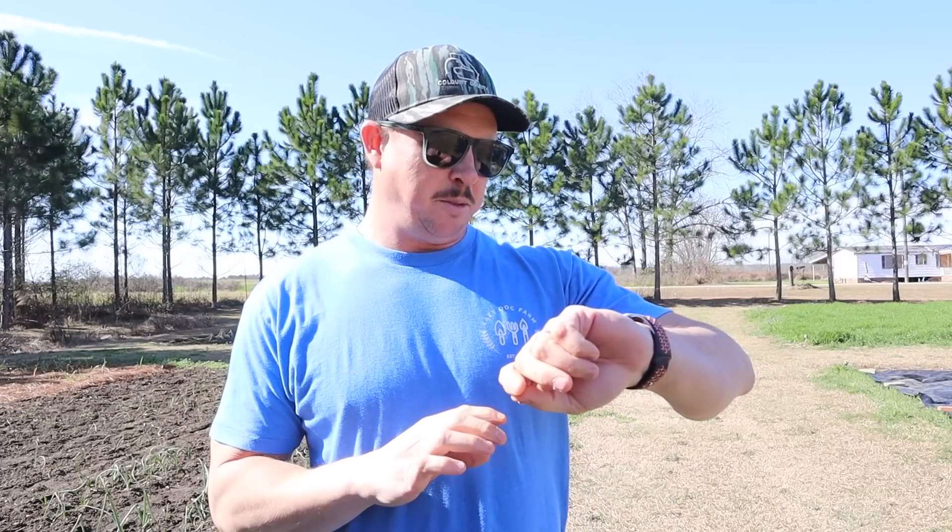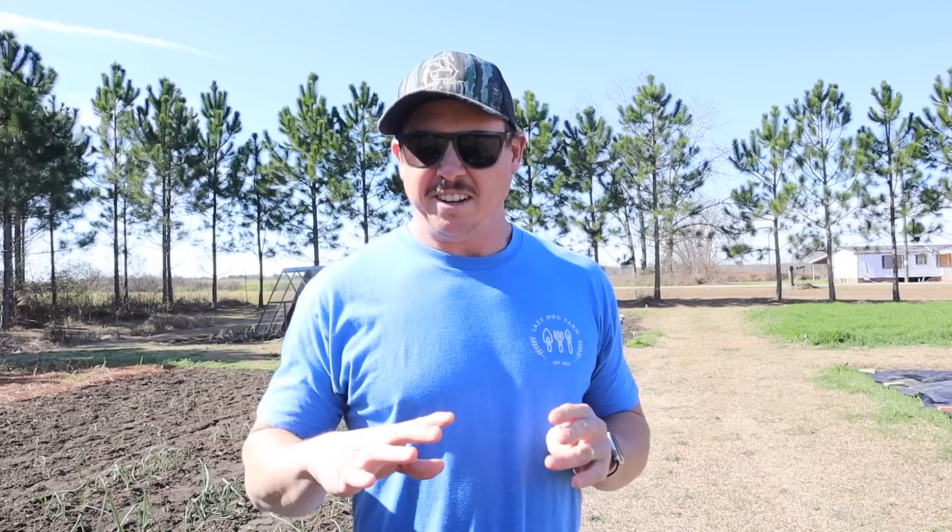What's up Lazy Dog fam, hope everybody out there is having a wonderful day. It is Friday, January 20th here in South Georgia — kind of a chilly day out here. I'm just on the verge of going inside and putting on a long sleeve shirt, but I'm going to try to tough it out at least for this video.